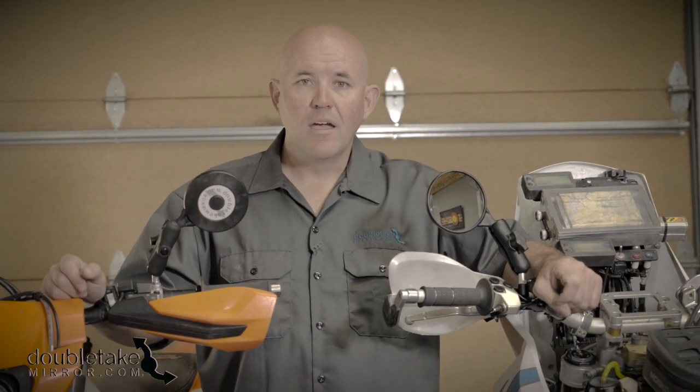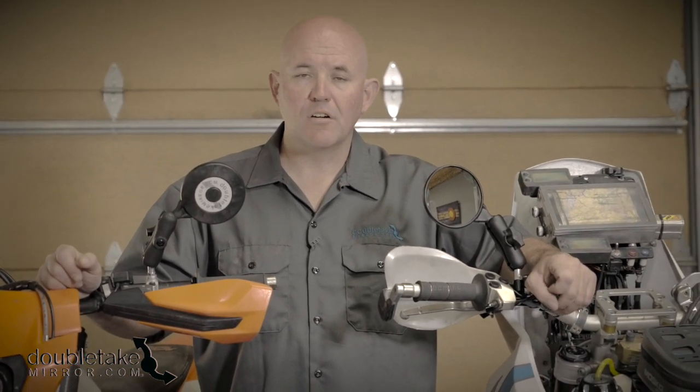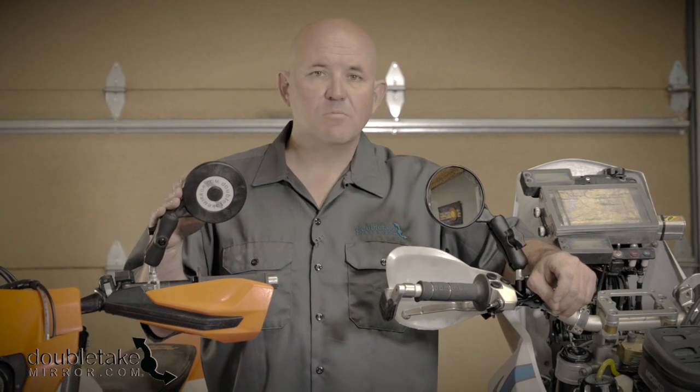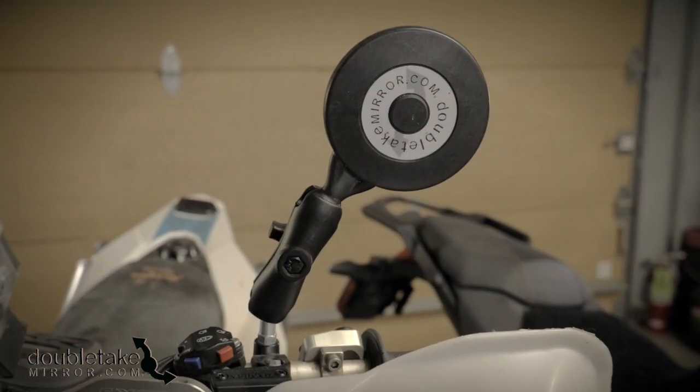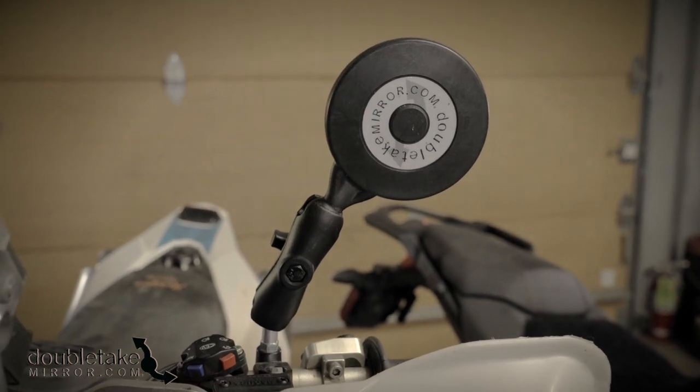Hi, I'm Ned from Double Take Mirror and I wanted to show you the Scrambler Mirror, which is our newest mirror. When we made this mirror we took lessons we've learned from everything else we've done in the past to make our toughest and most stable mirror yet.